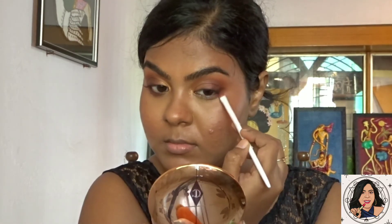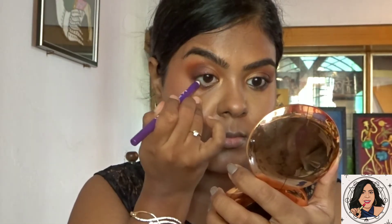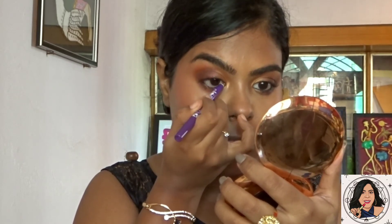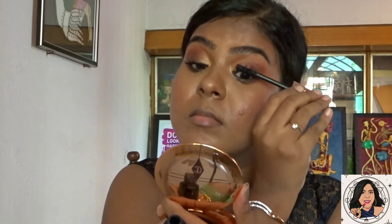From the Nika K palette, I'm using the dark brown shade on my lower lash line. Next, I'm tightening my waterline using the black gold pencil from Plum. Then I'm creating a small wing using the Nika eyeliner, followed by the Mars mascara — one of my favorites — applied on both my upper and lower lashes.